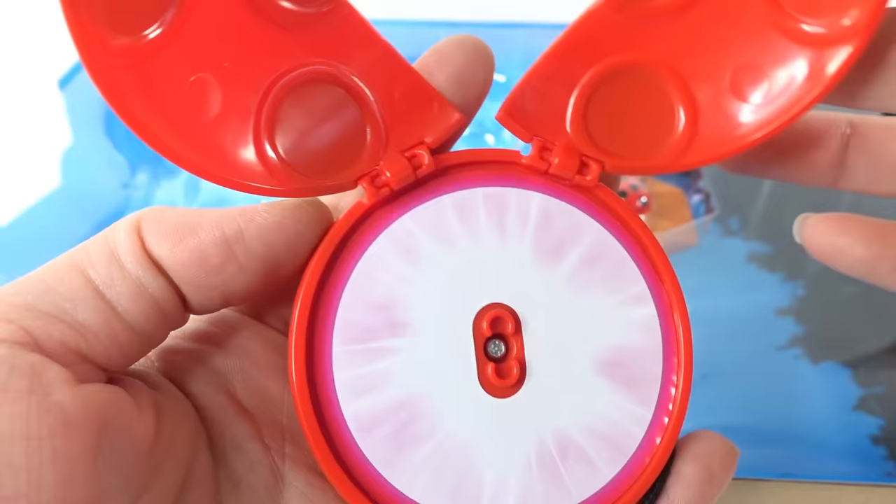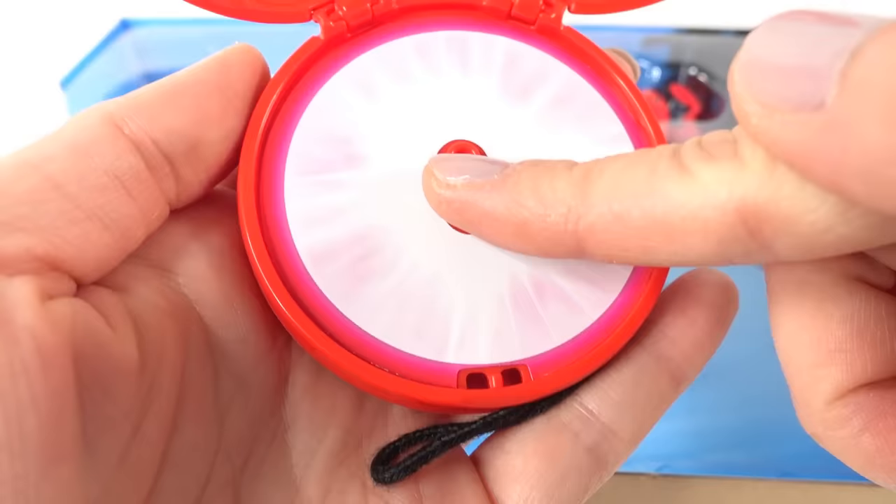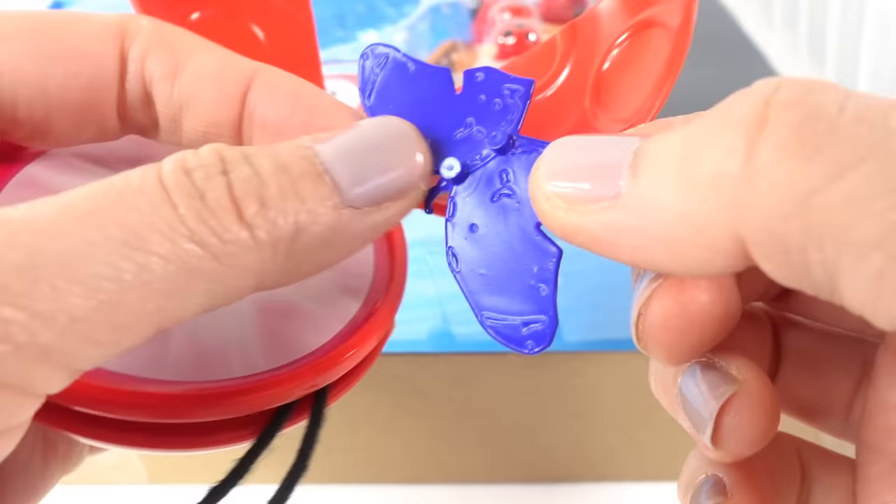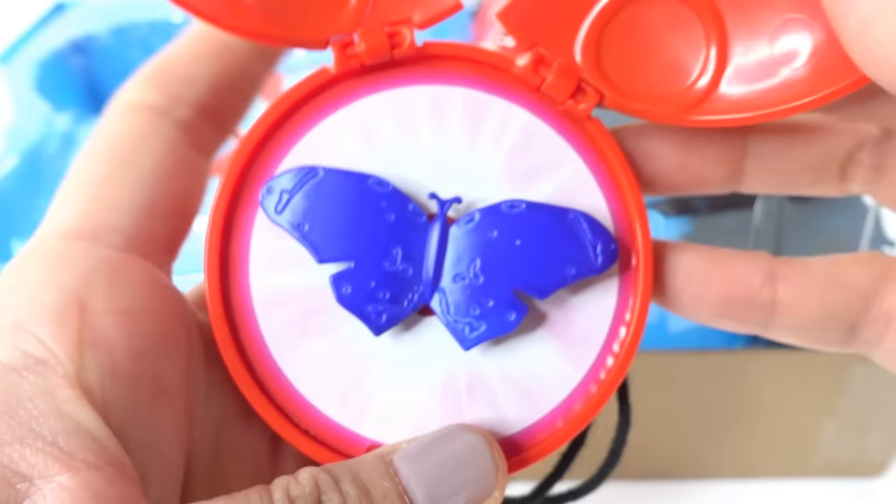You do not want to throw this at anyone at any time! There is another feature here — it opens! Oh my goodness, look at this! Isn't that cool? This must be where you fit the little akuma. So let's take out our little akuma.